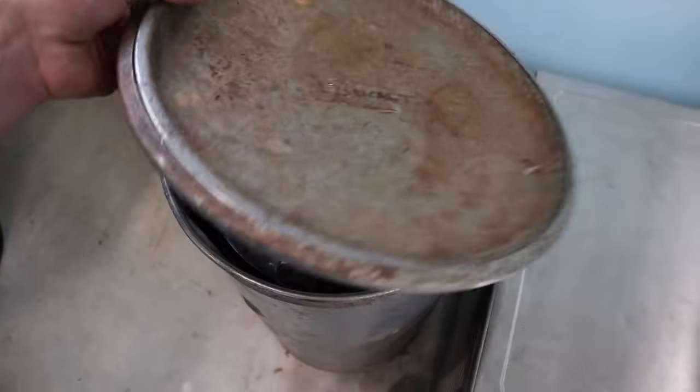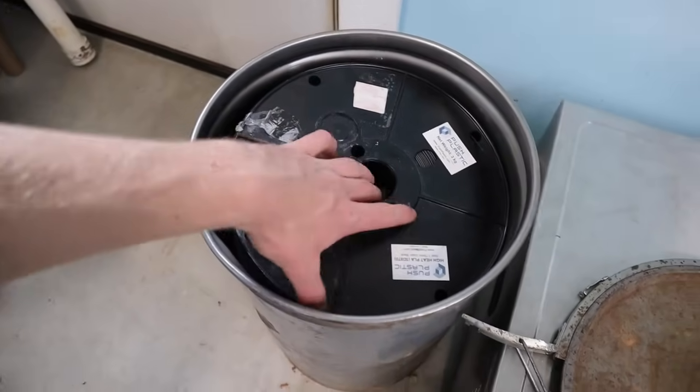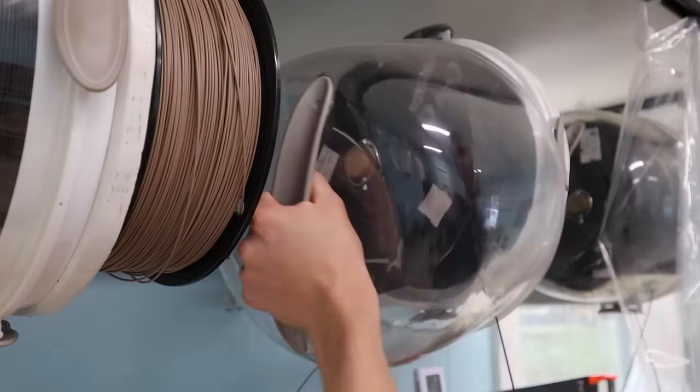180 degrees Fahrenheit is probably the minimum temperature — something between 180 and 220 degrees Fahrenheit is probably a good range to dry nylon in. I dry it for 12 hours or even more, normally like two days in a row, and I put it in a sealed container with desiccant in between. I also store it in a sealed container with desiccant, and when printing I have it in a sealed container with desiccant which the filament runs out of and into the printer — like a dry pod — especially on a long print that can be nearly a day.